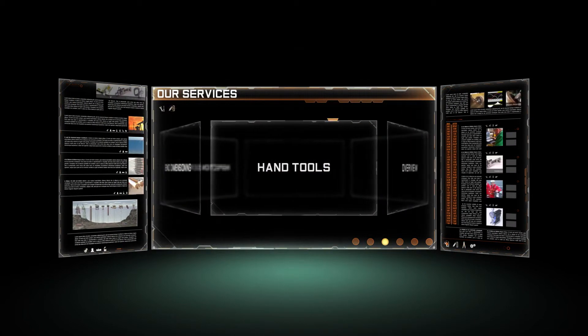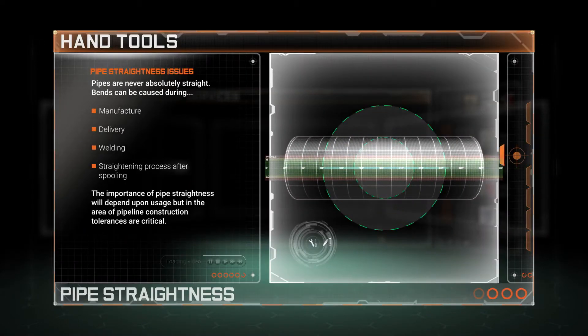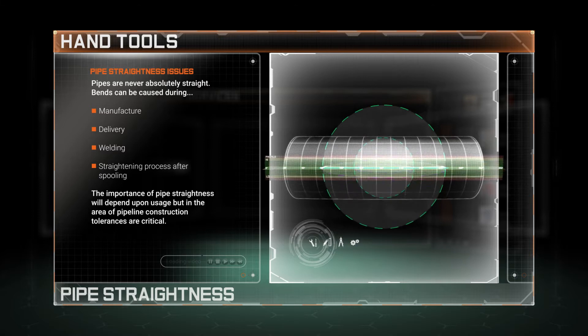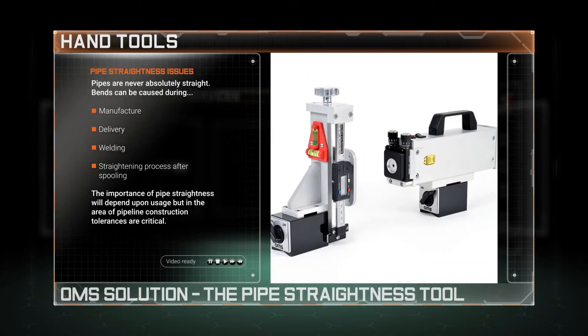Welcome to the world of OMS and to our bespoke range of precision hand tools. Knowing if a pipe is straight or not can be absolutely vital, especially in the field of pipeline construction where tolerances are critical. OMS's solution to mitigate this risk is the pipe straightener tool.